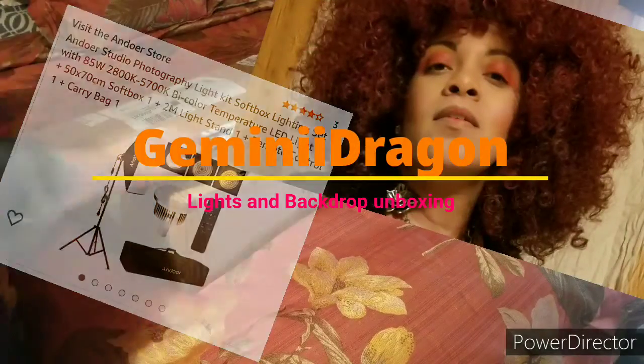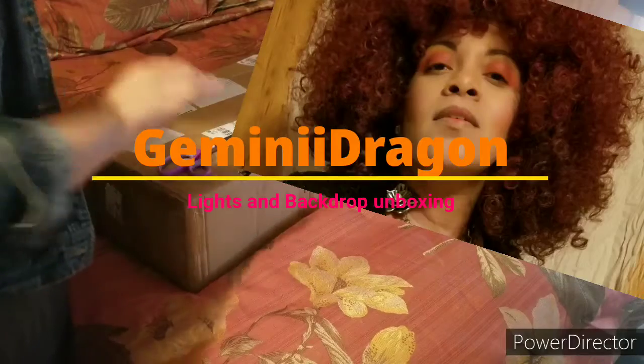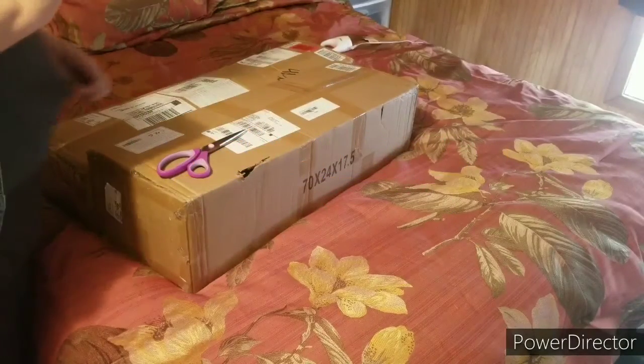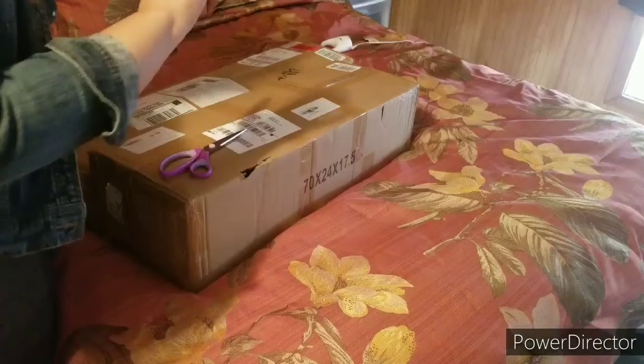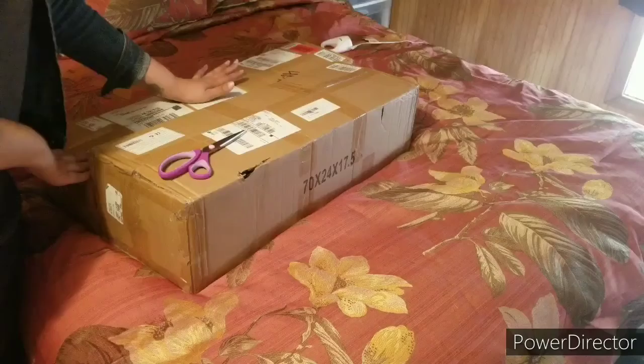Hey y'all, I am so excited. I took the plunge — not a big plunge, mind you — but I took the plunge and I ordered a lighting kit and I ordered a backdrop kit.